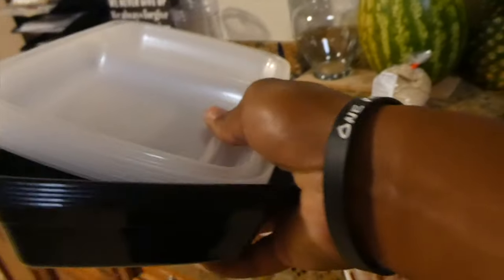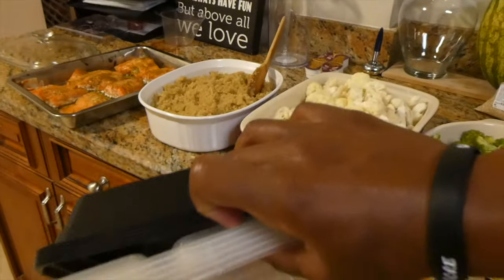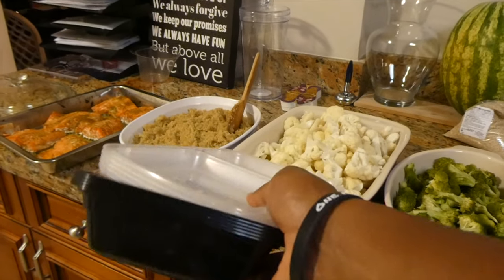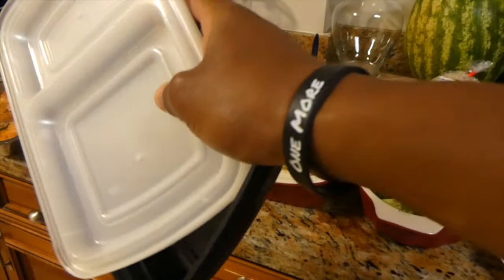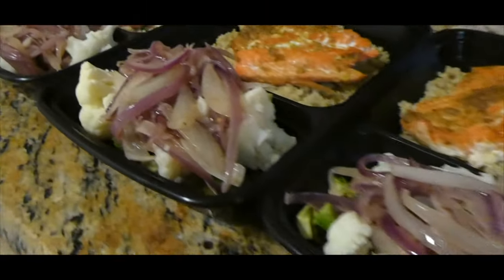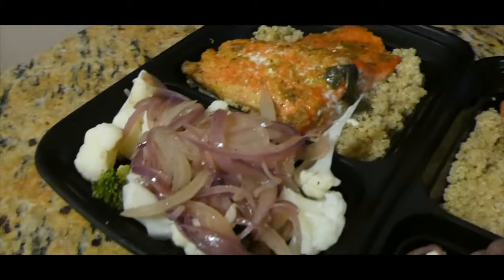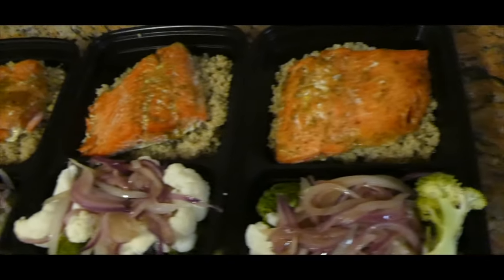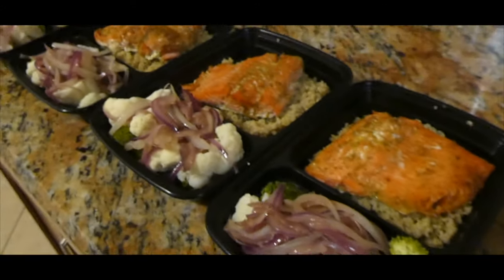Here are my containers — same ones from my first meal prep. You can get them on Amazon. Type in meal prep containers and these bad boys will pop up. Bracelet's coming soon.